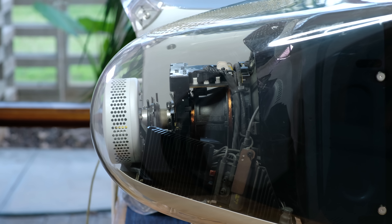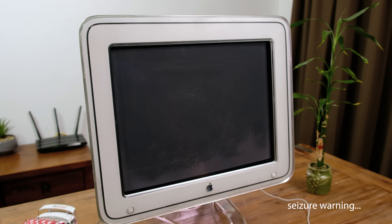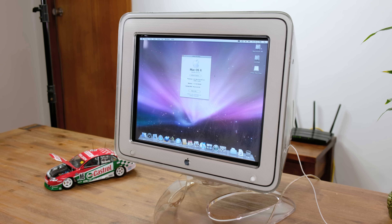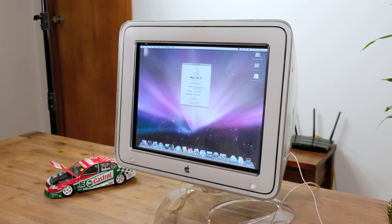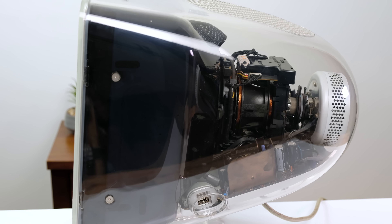The screen really is a thing of beauty, and the positives don't just stop at looks. It has a maximum resolution of 1600x1200 at 64Hz. However, I feel that 1280x1024 at 75Hz is a far more usable resolution on a display of this size.